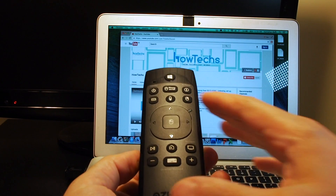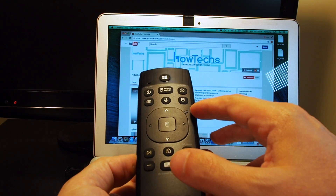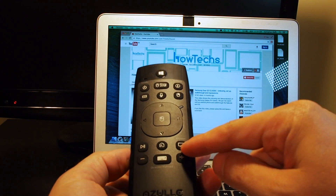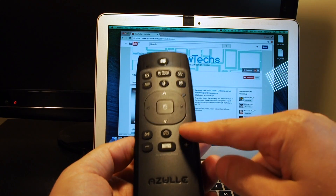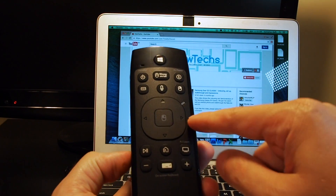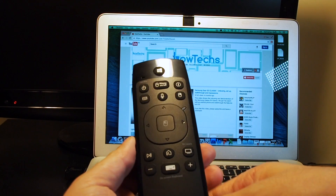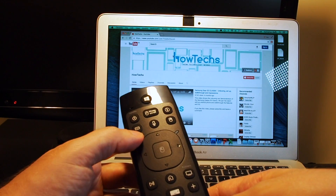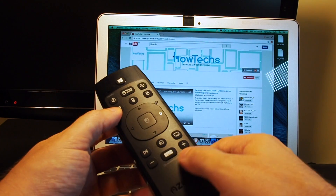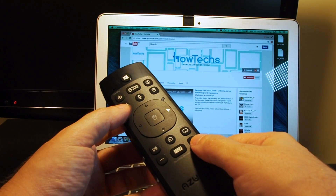In order to do this you want to be in the air mouse mode using the blue light here. Make sure that you're not in the IR blaster mode by pressing the AI learn button. Make sure there's blinking blue, and once it is, hold down the menu button and then either plus or minus to adjust the speed up and down.